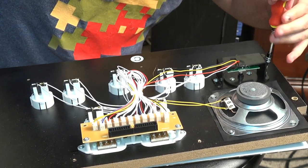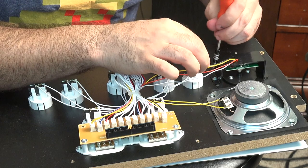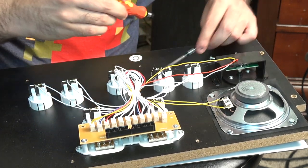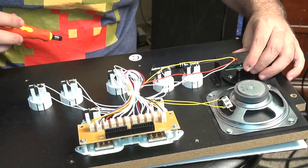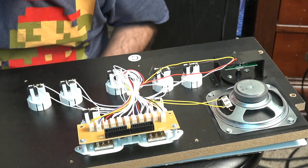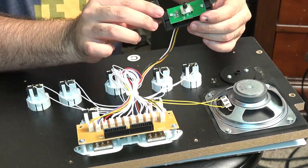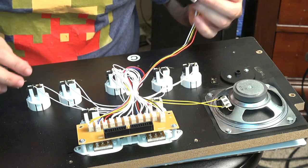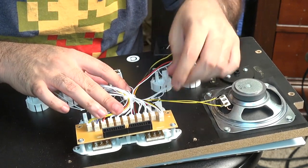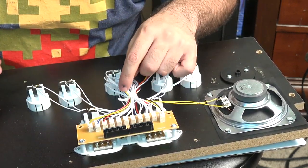We're going to unscrew the shield. Keep in mind they made everything cheap — the stock everything is very cheap, because what can you expect for a $300 arcade system? Part of it was actually glued on too — they did not want you taking this off. They even have the wiring tied together with a twist tie, so we'll undo that as well.